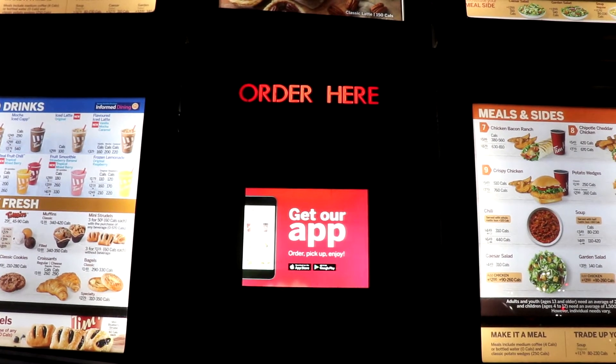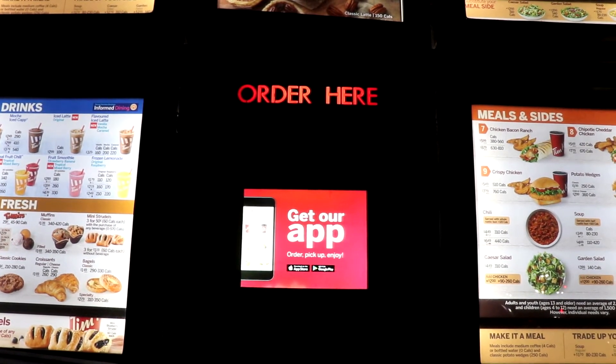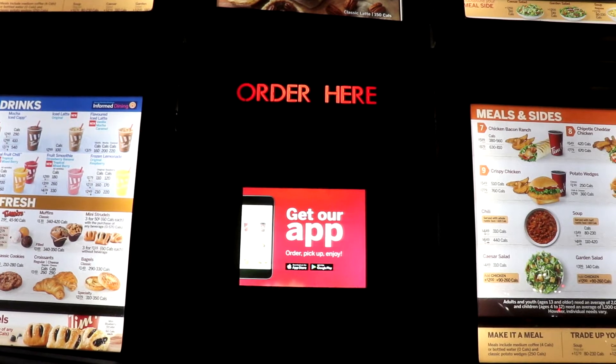Sorry, just one second — I'd like to help you. Hi, can I please get a medium coffee, one milk, two sugar?